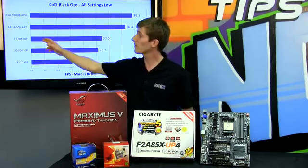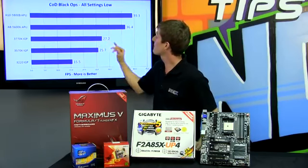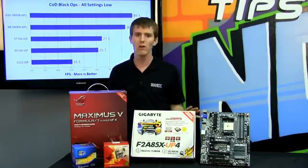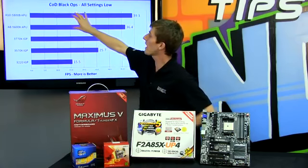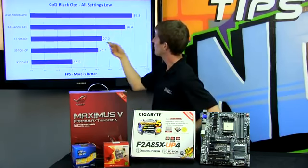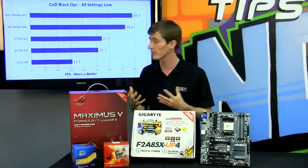As soon as we go down to a 3770K — bearing in mind this is a CPU that costs a lot more than our APU — we drop down to 27.2 FPS. The CPU on the 3770K is much more powerful than the Piledriver cores on the Trinity APU, but because the graphics core on the Trinity is so much more powerful than the HD 4000, you can see the difference in performance, which is very noticeable when actually playing — it dips, jerks, and chugs.